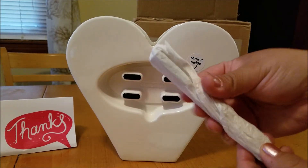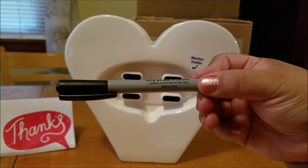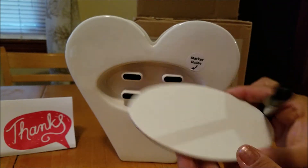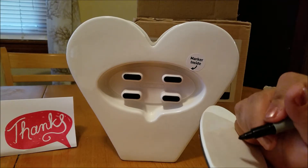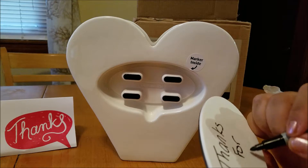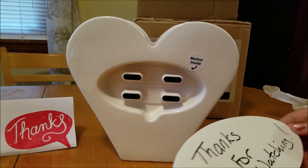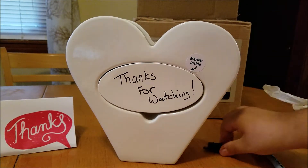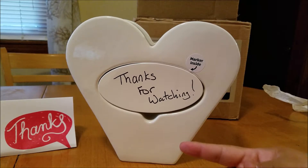Let's open it up and take a look. It does come with its own dry erase marker. I'm going to go ahead and write a little note on this. There you go — and let's stick this back on. So it's super cute. I love that because it is dry erase, you can use it over and over and over.